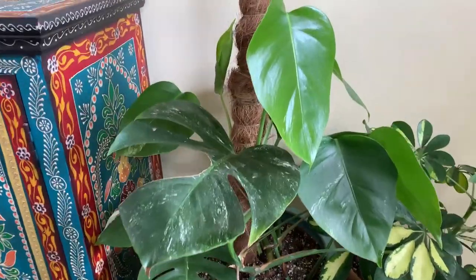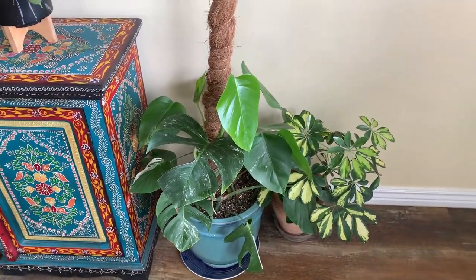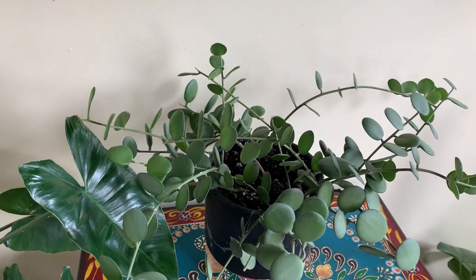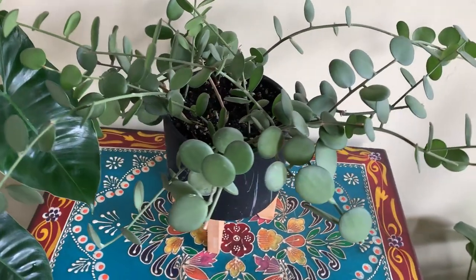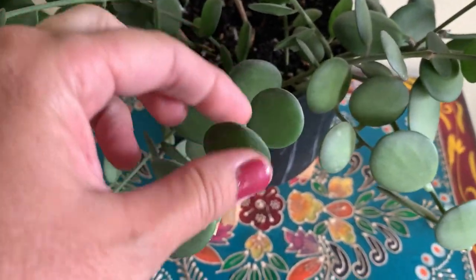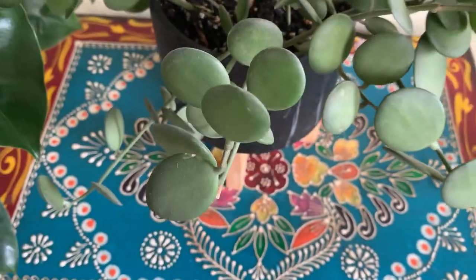Still pretty though — I'm probably not gonna cut it off anymore, we'll just see what happens if I let it grow. Over here is the string of nickels, or the dischidia nummularia or something like that. I really like this one a lot — I love round thick leaves and this one definitely has that.